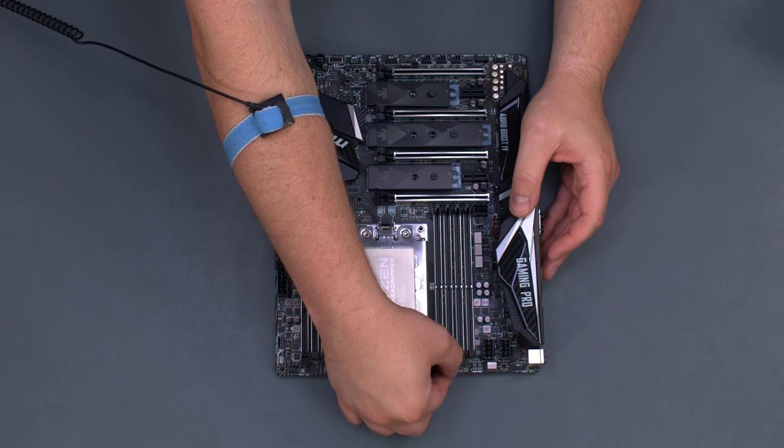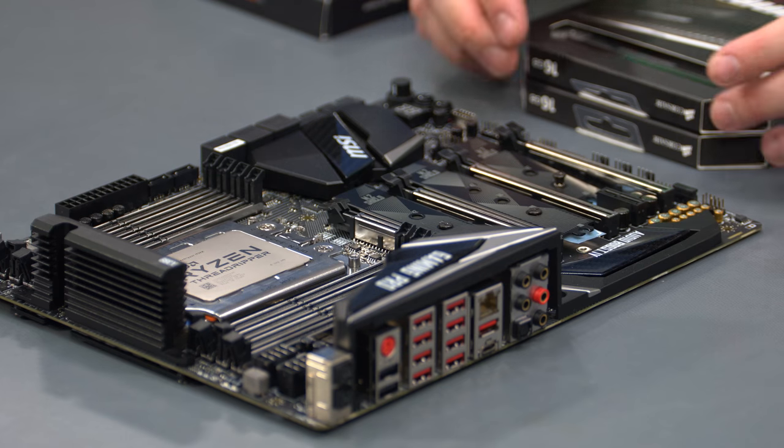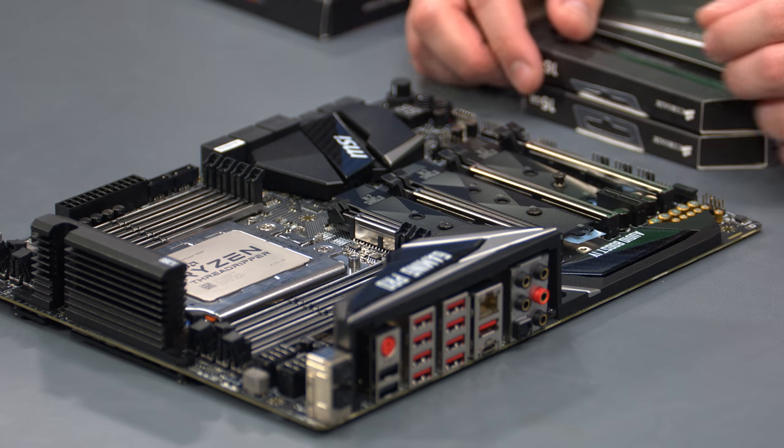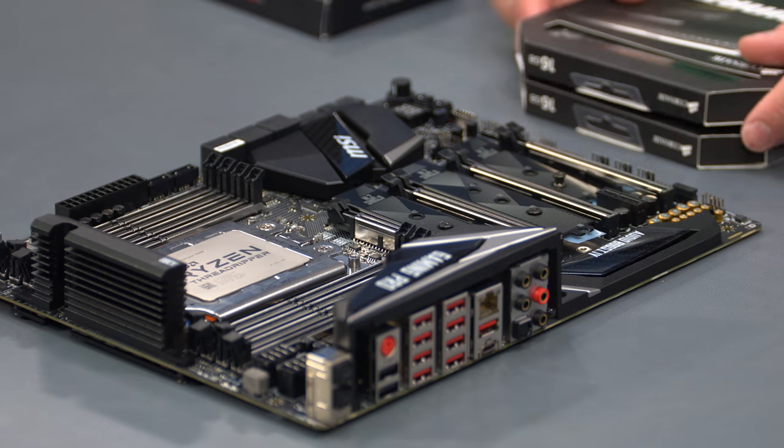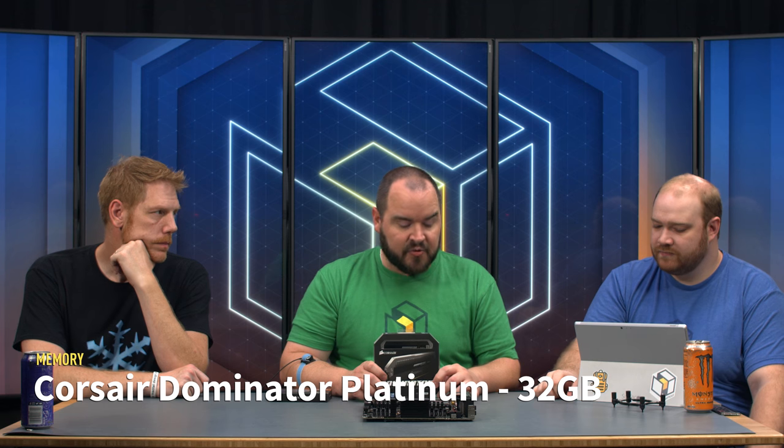We've looked in the motherboard manual — we're going to use these slots right here and go ahead and open them up. There was a question about the motherboard asking about the back: the black are USB 2.0 and the red are 3.1 Gen 1. There's also a Type-C port, which I believe is Gen 2. We're going to be putting in a Corsair Dominator Platinum — two 16-gig kits — so we'll have 32 gigs total for this build.